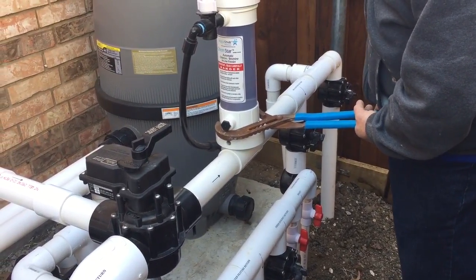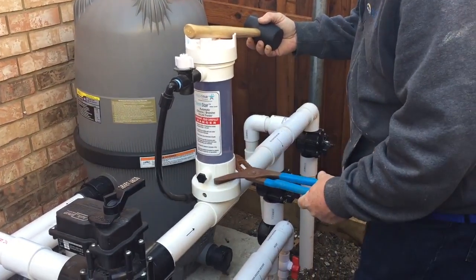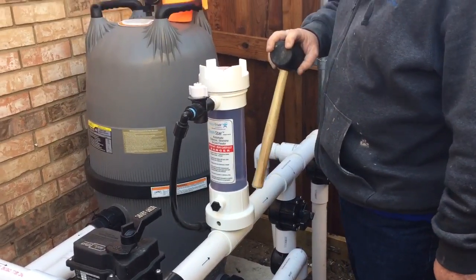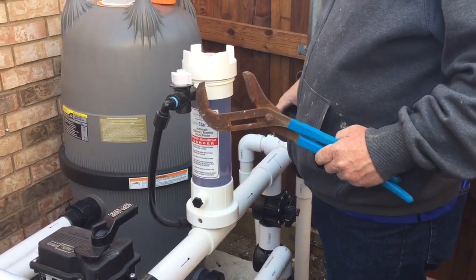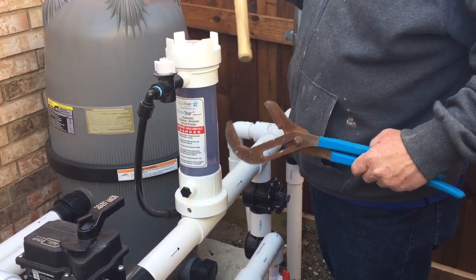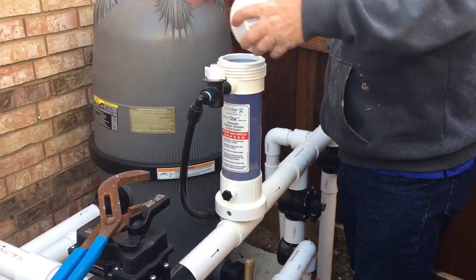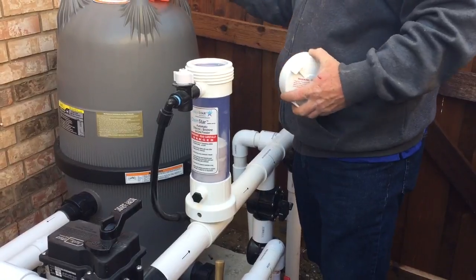You shouldn't have to do this often, but if you do, you don't want to try too hard to twist this off. If you try too hard and it's on too tight, it can snap at the bottom. And like you saw, I was using my body — you don't really want to do that either because you run the risk of breaking this off.